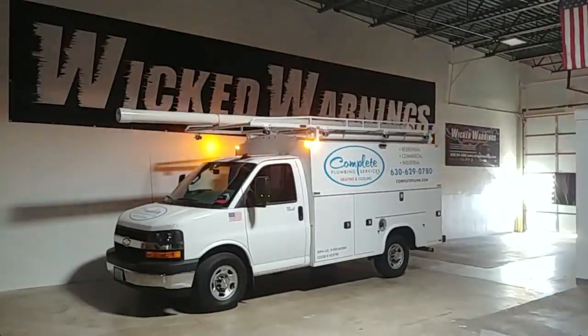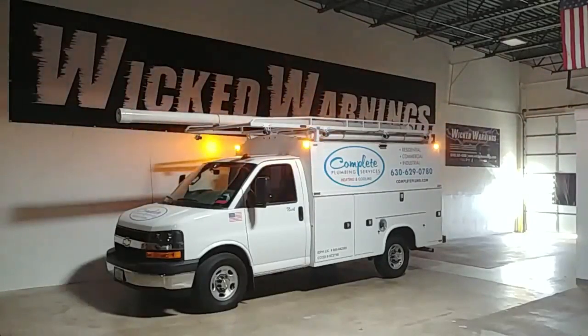Hey, how's everybody doing? This is Wicked Warnings coming at you with another fabulous build for construction and emergency safety strobe lighting equipment for cars, vans, buses, trucks, bicycles, tricycles, SUVs — a nice half-van, half-work-body Chevy Express like this particular one.